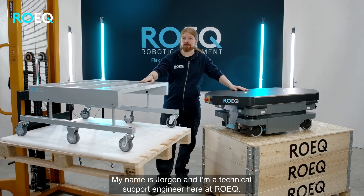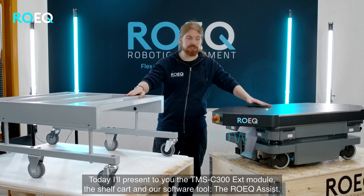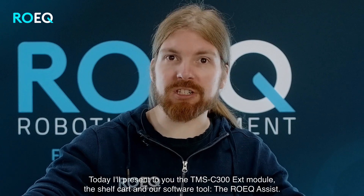My name is Jørgen and I'm a Technical Support Engineer here at ROIC. Today I will present to you the TMS C300 Extended Module, the Shelf Card, and our software tool the ROIC Assist.